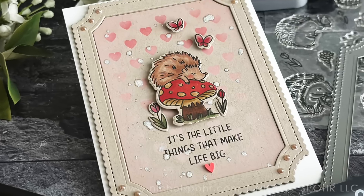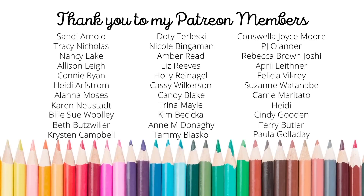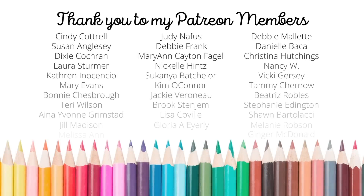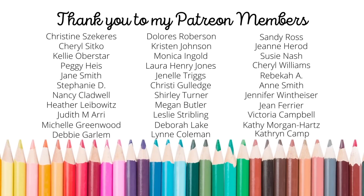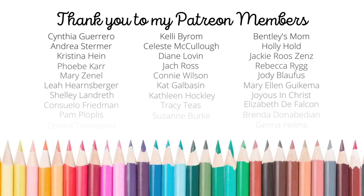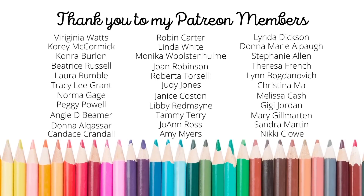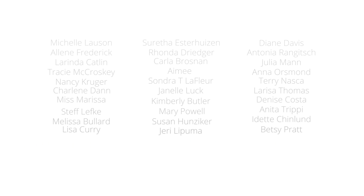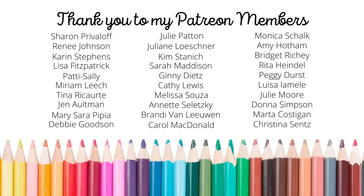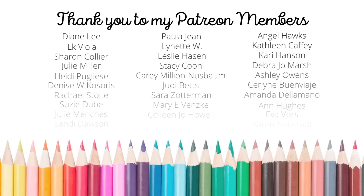Thank you guys so much for joining me today for this Mama Elephant themed card using products from the April 2023 release. The supplies I used are listed and linked below the video here on YouTube. Thank you so much for joining me today for another paper crafting tutorial. I love being able to share with this incredible community of crafters. I want to give a huge shout out and special thank you to my amazing Patreon members. If you're interested in joining Patreon, please click the link in the description. Patreon is a private community where you can support more of what I do — there's exclusive content, you'll receive a handmade birthday card from me during your birthday month, monthly lives for my top tier patrons, and more. We would love to have you join our growing community.